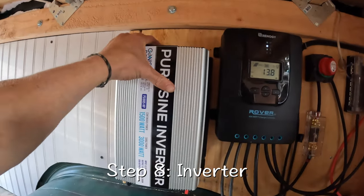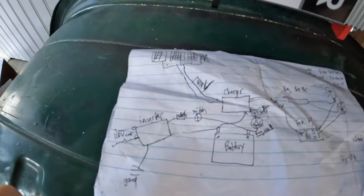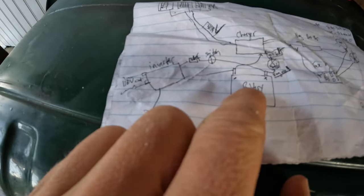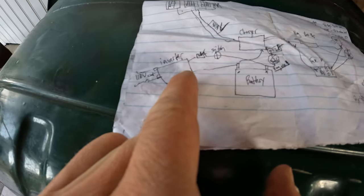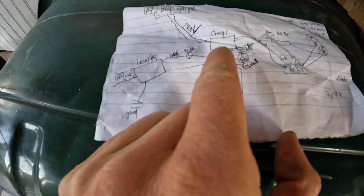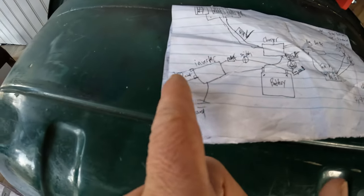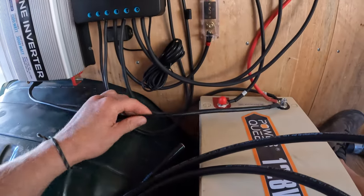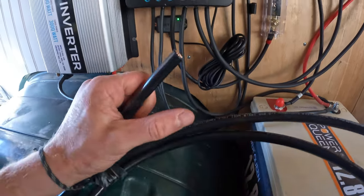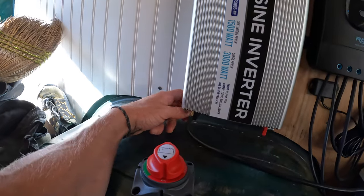We've now mounted the inverter with our plugs going up so we have easy access based on the beautiful diagram. We understand that it goes directly from the negative to the inverter, and the positive goes through a switch, through a 100 amp fuse, into the inverter, which puts out 110 volt — and we need to ground it. The inverter came with 8 gauge wire, but we need 1 ought, which is electrician for 'huge as shit.' This is actually the totally wrong gauge — they're literally trying to kill you.